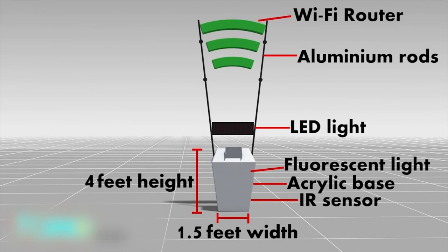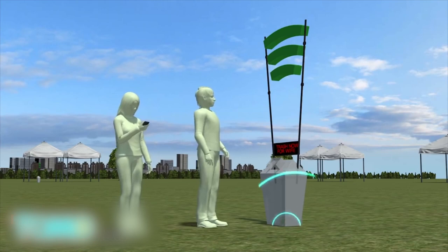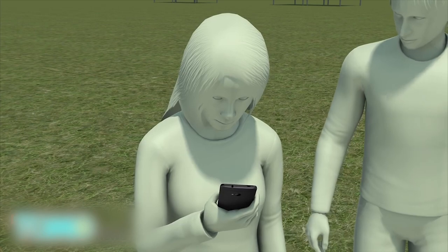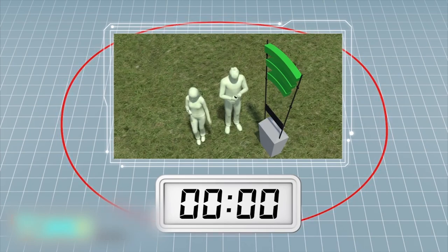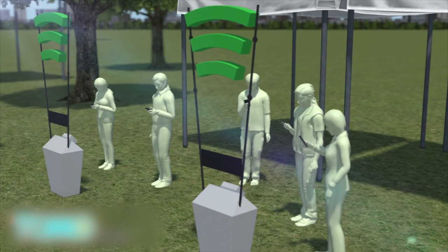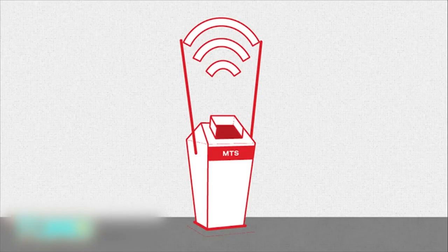When garbage is placed into the trash can, it sets off a sensor at the base of the bin. The trash can then generates a passcode users can enter into their mobile devices from within a 164-foot radius of the bin, allowing them to enjoy 15 minutes of Wi-Fi connectivity. Think Screen wanted to create a Wi-Fi network powered by garbage and dispersed a number of these smart bins throughout festival areas, aiming to expand the concept throughout other cities.